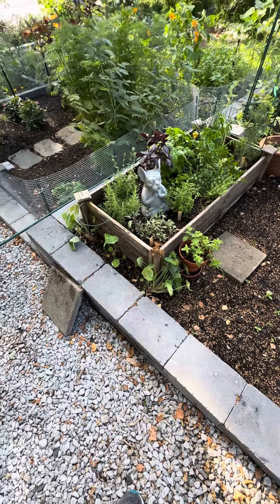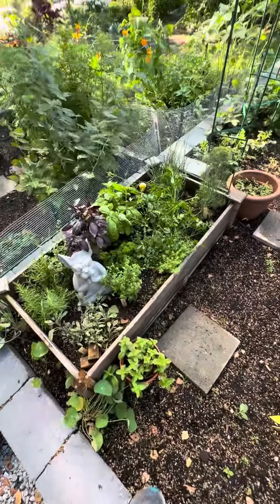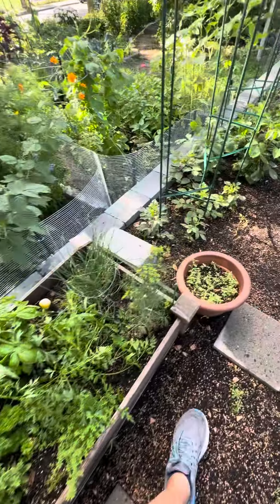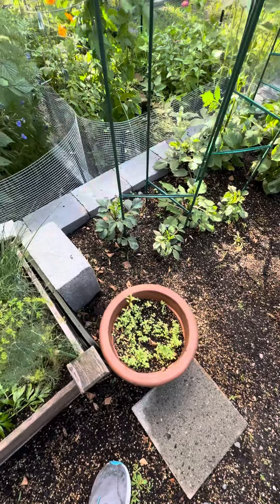All right, we did a nice 20-25 minute watering here. Nasturtiums are happy. Your herbs are quite happy. Honestly, the plot was actually seemingly somewhat moist when I got here, but I gave it a nice water. Pot was watered.